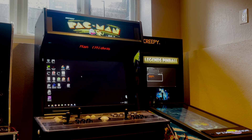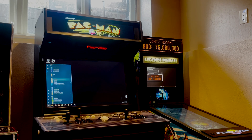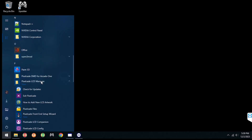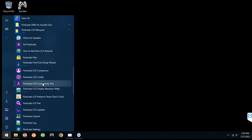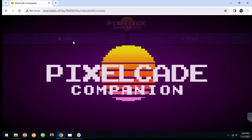This update also updates PixelCade Companion, which is pretty cool. That means you can browse all of the new artwork from the PixelCade Companion web user interface. Go back to PixelCade LCD Marquee, look for PixelCade Companion — that will launch a browser and you can go to Browse Marquees and browse all of the new artwork.